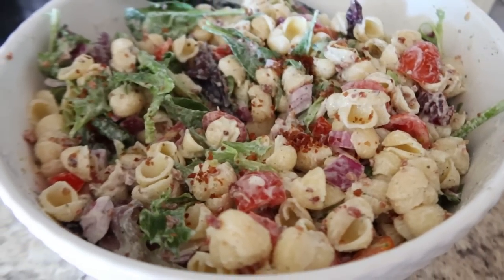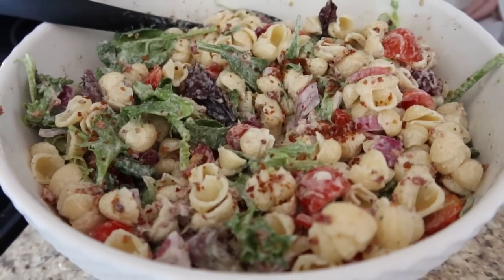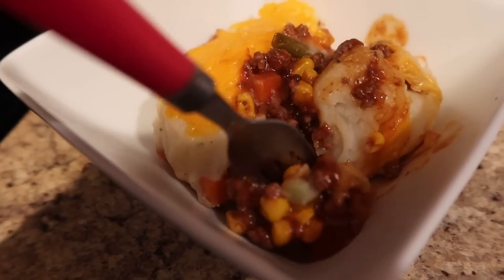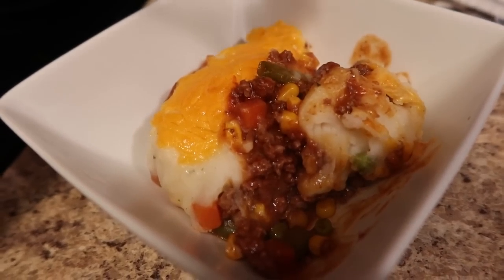This was a really good pasta salad. We've had it twice now. It's perfect for the summertime — you can make it ahead, and it also makes a really great side dish or even a main meal. Moving on to the next meal idea. On this night, I was making something called a lazy shepherd's pie.